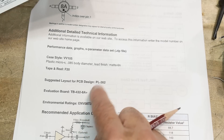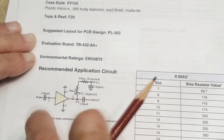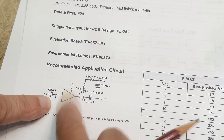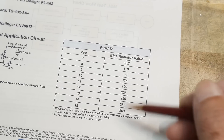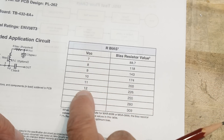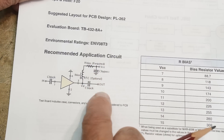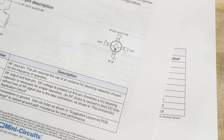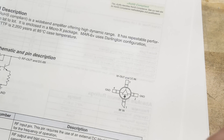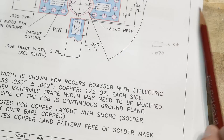The recommended circuit layout uses capacitively coupled input and output, with an RF choke feeding the supply and a bias resistor R-bias. There's a table of bias values for different supply voltages — for example, at 12 volts you'd use a 226-ohm bias resistor. So the PC board layout needs to include this resistor for biasing. This is a little different from what I've done before, but it seems reasonable. The plan is to find the PL262 layout drawing and create a KiCad footprint from it.